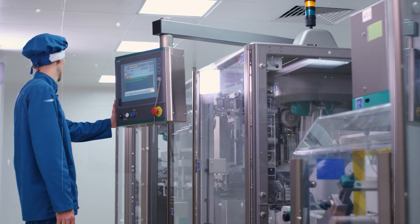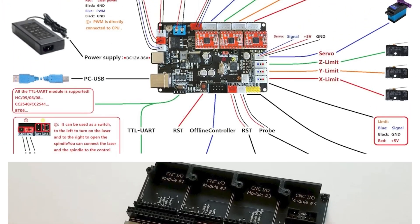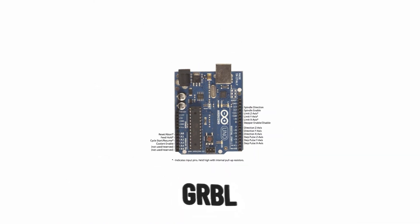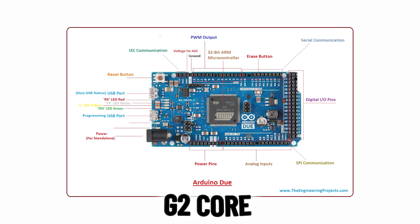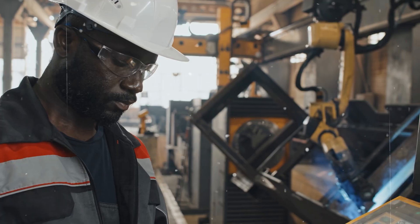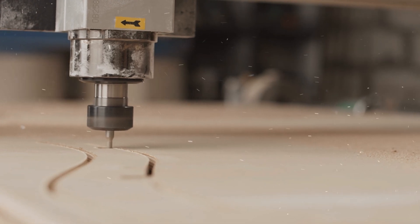The two most popular firmware options for Arduino CNC controllers are GRBL and G2 Core. Both are free, open source code that essentially transforms an Arduino into a capable CNC controller. GRBL works with the cheaper Arduino Uno, while G2 Core needs the more powerful Arduino Due. In a nutshell, GRBL is simpler to set up, has more compatible control software, and supports up to 3-axis CNC machines, so it's a great option for smaller hobby mills and routers.